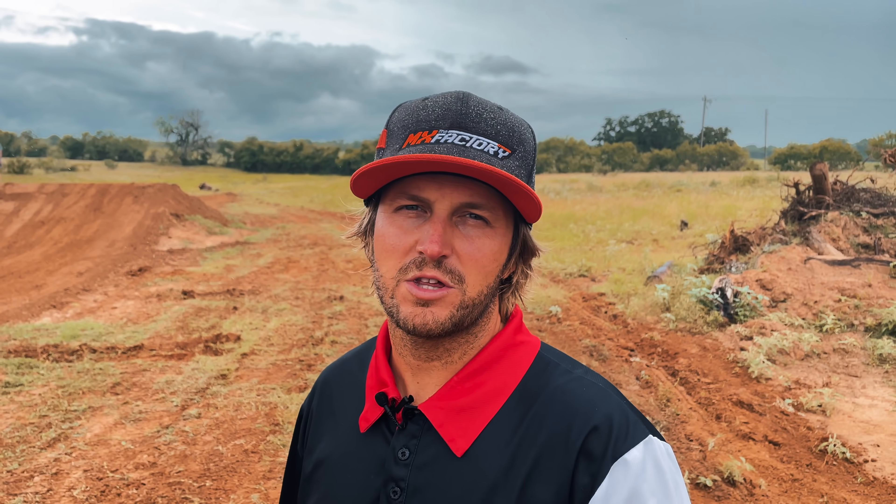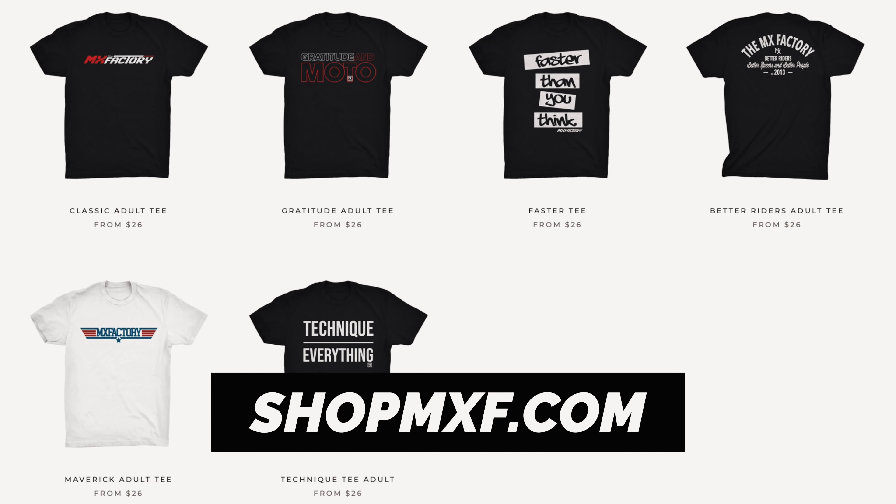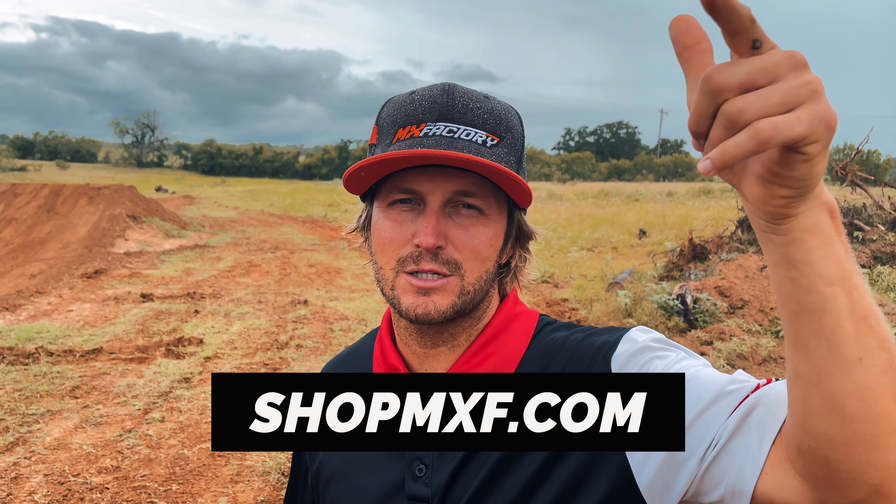If you want to show a little love, you can always check out shopmxf.com — buy hats, buy shirts, buy whatever. That helps the channel grow and we put that right back into the channel to pay Carson, he's a big money man back here. So if you want to show some love, do it there.